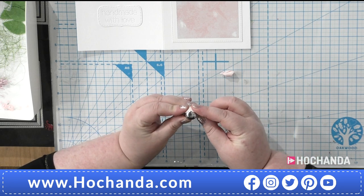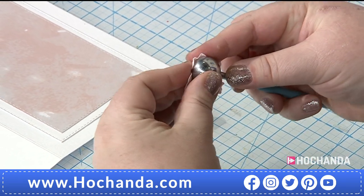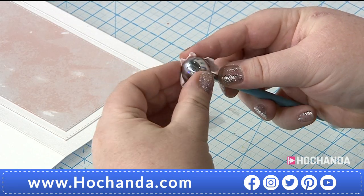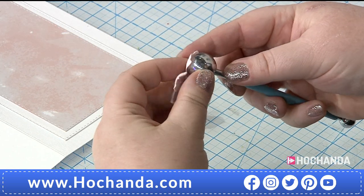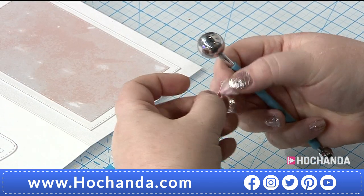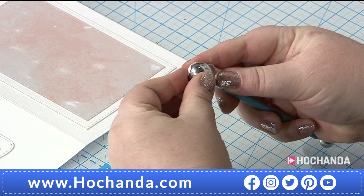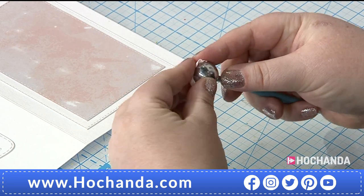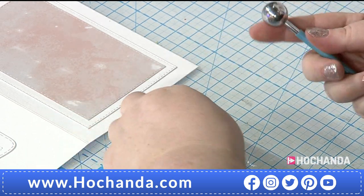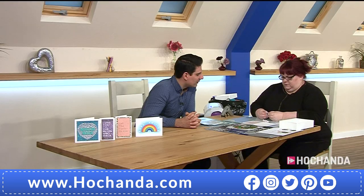Do you like crafting your flowers? I used to buy them and they're not cheap — you only get a few in a packet. And those posh ones, they're lovely but you never want to use them because you paid so much for them. When you're making your own you just put them on everything. And if you're making wreaths you'd be going through packets and packets of bought ones.